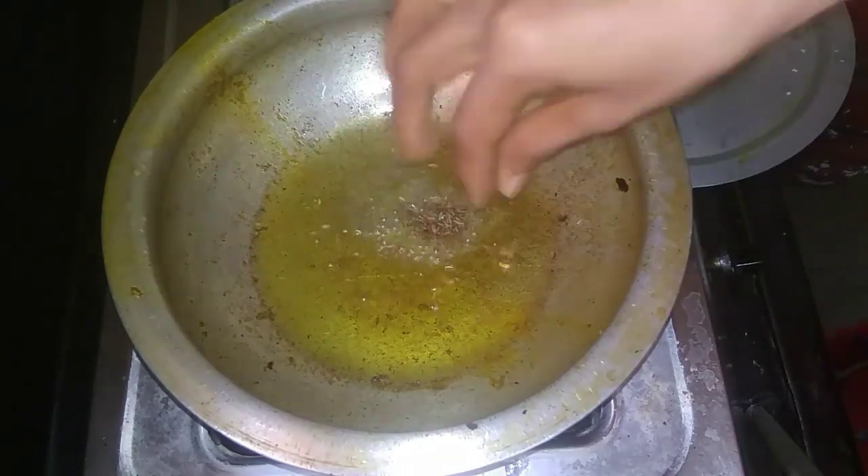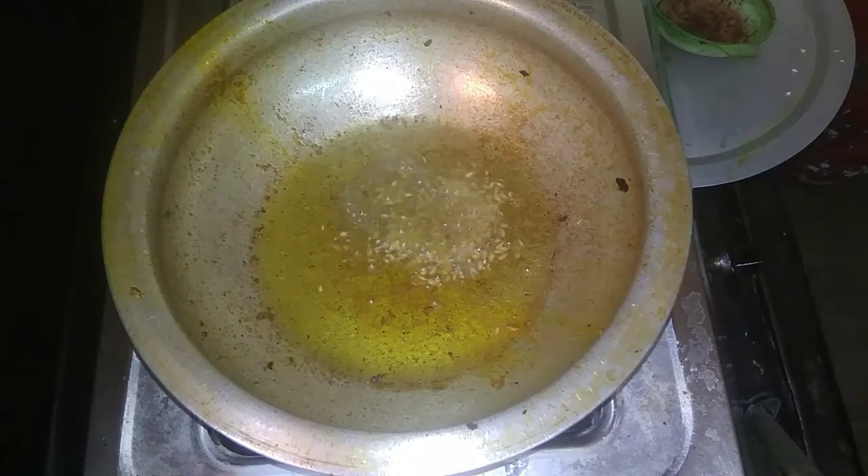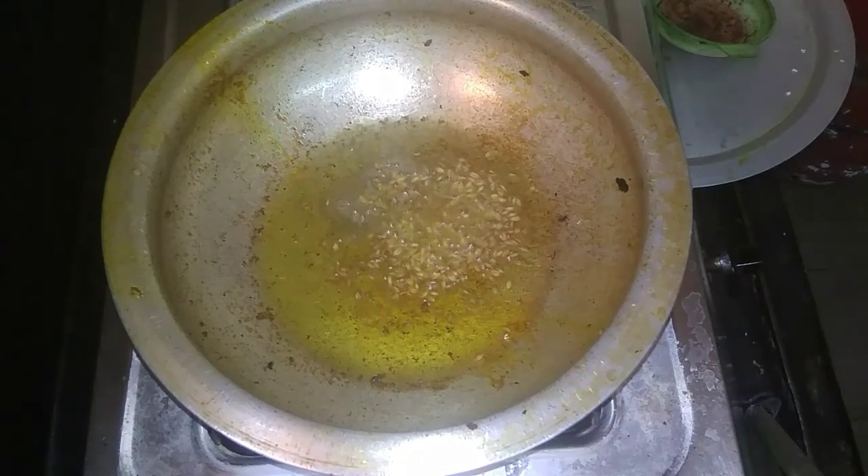The roti side is super good with this fry. I will share some pre-ideas and feedback. Please stay with me.